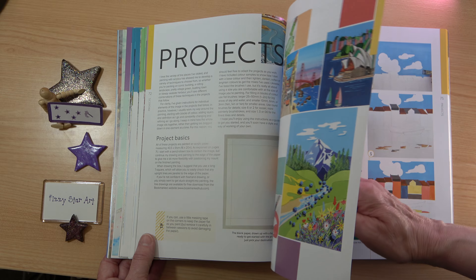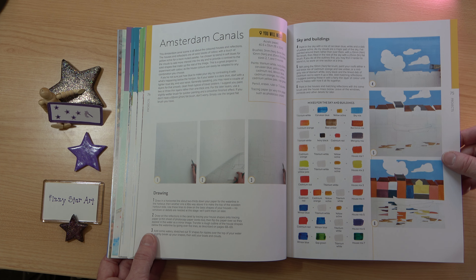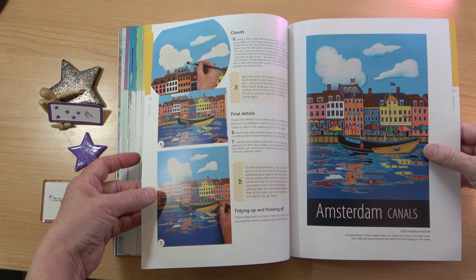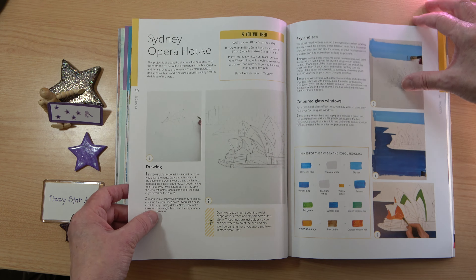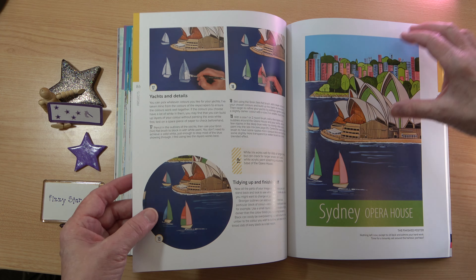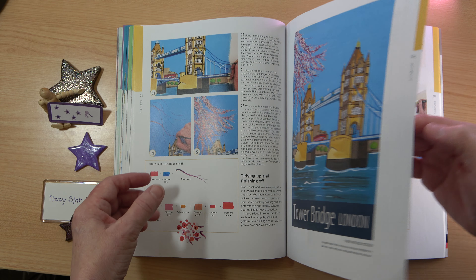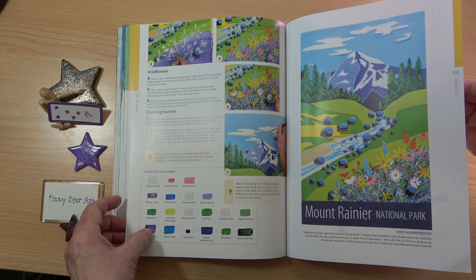Then we move on to the lovely projects, all covered in great detail with written instructions and lots of pictures. There are quite a few pages for each poster, so you have a very helpful guide right the way through, with additional tips and advice. The variety of projects, including the Sydney Opera House, gives you experience with different elements and builds a basis for designing your own travel posters when you finish the book.